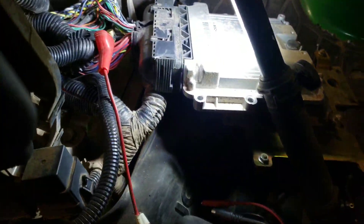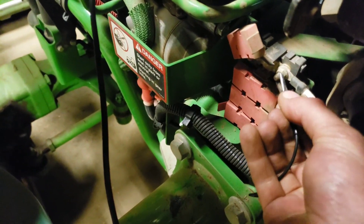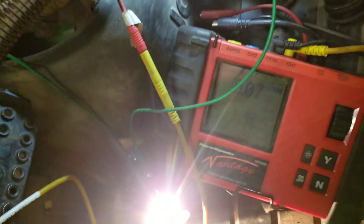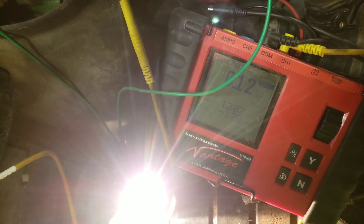Now we're gonna check our grounds. To do that we're gonna switch over to battery bus lights — that's about a 4 amp draw. We got a 0.07 volt drop, I'm cool with that. Got our second ground wire here. Like I said, these are all spliced together, so it might be a little redundant. 0.12 — it's a little higher than I'd like to see. Let's try that again, make sure we got a good connection.